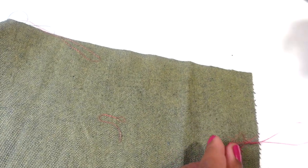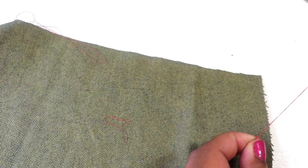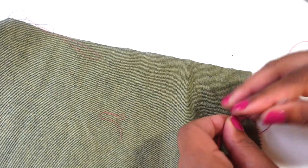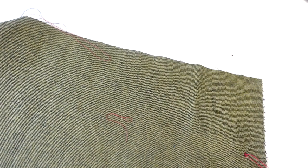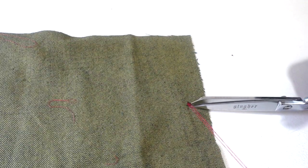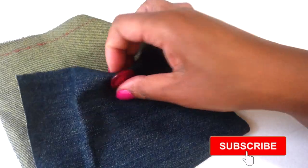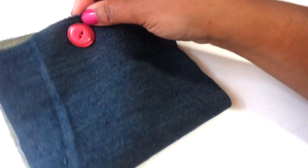One and two — one more time just to make sure everything is secure. One more time, just to make sure everything is secure. Now I'm going to cut closely to that knot. Everything has been sewn on securely, and now we are ready to go.